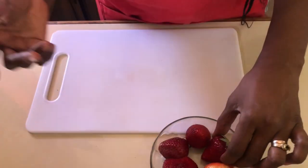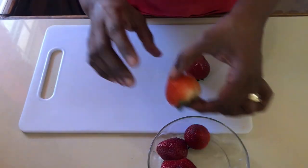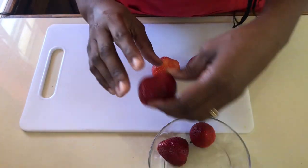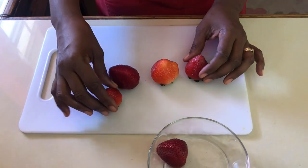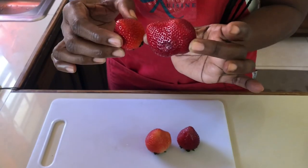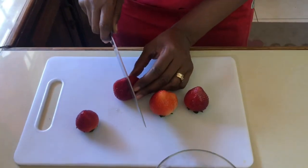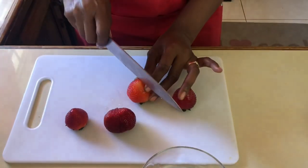Once you've bought your strawberries from the supermarket, be sure to wash them and pat them dry. It is extremely important that your strawberries be dry, because any moisture will cause the chocolate not to stick. Wash them and pat them dry. For larger strawberries, just for consistency, we're going to chop them in half to make sure that they're nice and even.